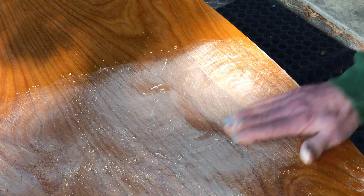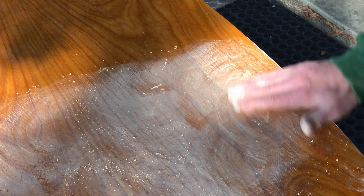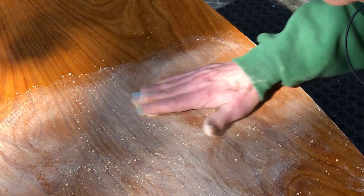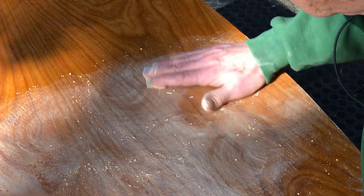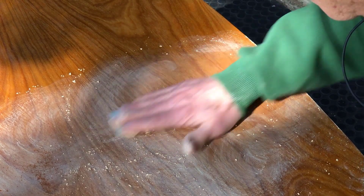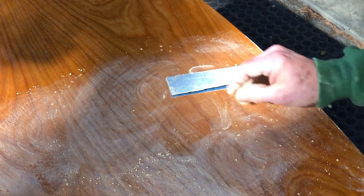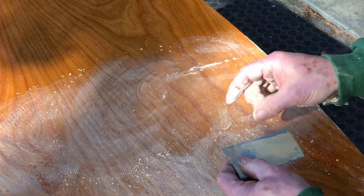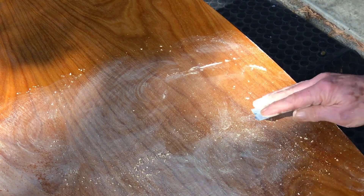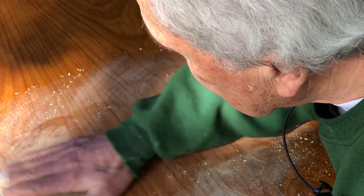Now the next step — I'll be French polishing this. But first I need to go over all the surfaces just like this, flattening out that surface. What I would want to see are reflections that are very clear in the surface, just like a mirror. And that's what this flattening is achieving — that kind of a surface.